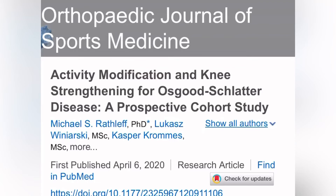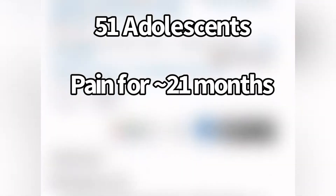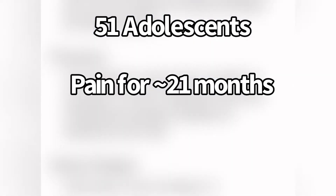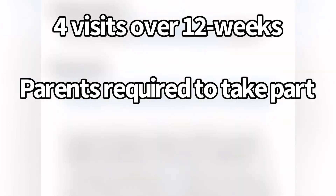This study by Michael Rathliff took 51 adolescents that had pain for around 21 months, so they had it for a very long time. There was no control group — they just wanted to see if their intervention would work for these kids with long-term Osgood-Schlatter. The kids had four visits with a physical therapist over a 12-week period, and parents were required to take part in the rehab process because having the parent around is probably pretty essential.